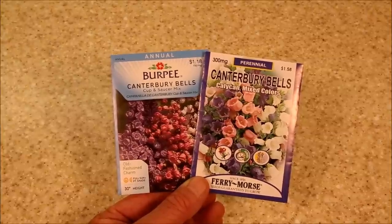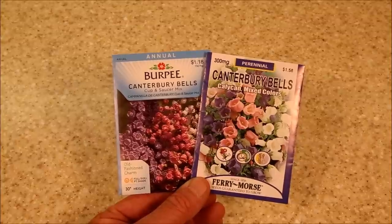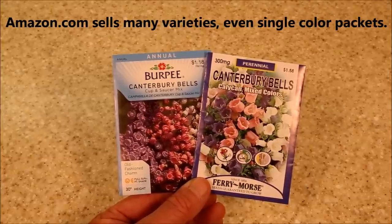While I'm sure there are many different types of Canterbury Bells, when I went to go buy some, all I could find were two: the classic cup and saucer from Burpee and the more simple bell-shaped Canterbury Bells from Ferry Morris. Since these are pretty much all that are available, these are what I'll be using in this test to see how they grow in the garden.